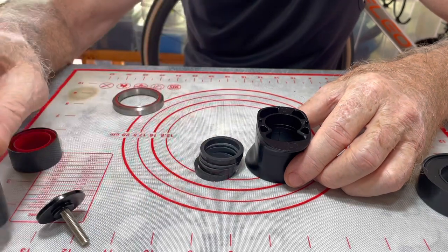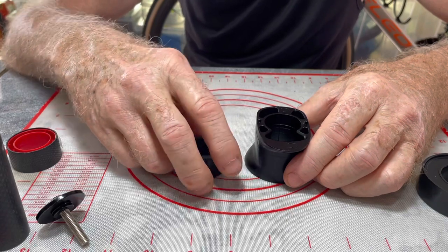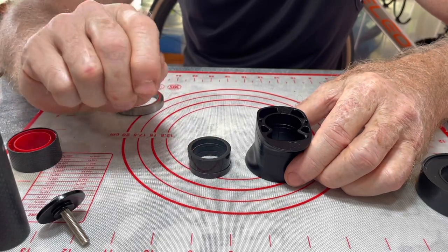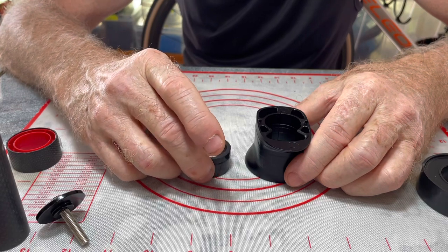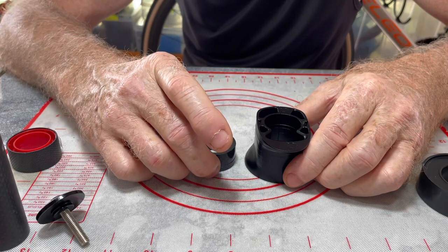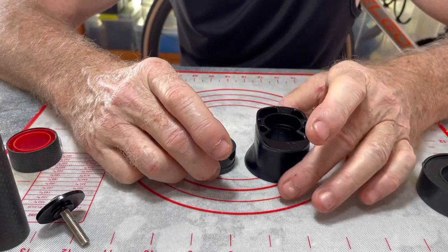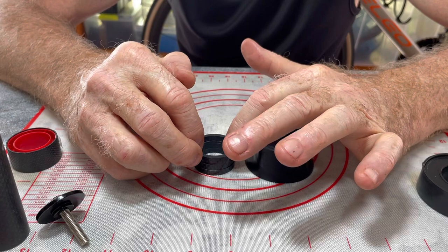He had some follow-up questions, and we finally got to the point where he asked: is it possible to use the round spacers and somehow run the cables internally anyway? The quick answer to that is no, it's impossible. Sure, you could jimmy things around — you could cut slots in the spacers — but that would seriously diminish their strength, and that's not even the biggest issue.